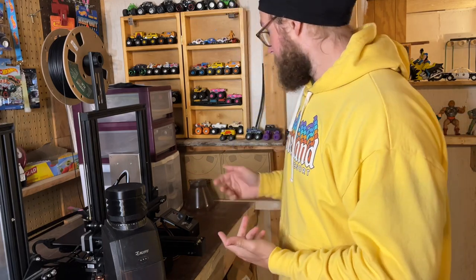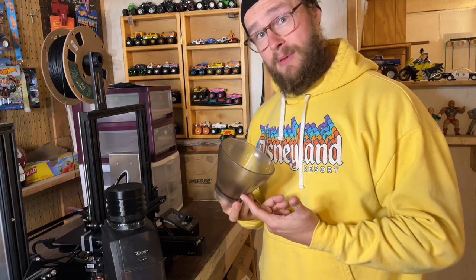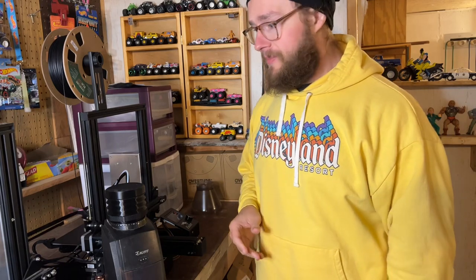So my coffee maker has now been restored. This is fantastic. Again, like a dollar, maybe $2 fix to a problem that could have cost $40 for a replacement part, maybe more. So yeah, one of those times where it really pays off to be a little bit of a nerd and to have this kind of stuff in the house.